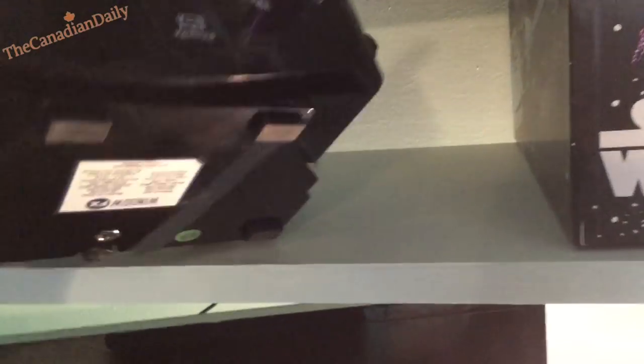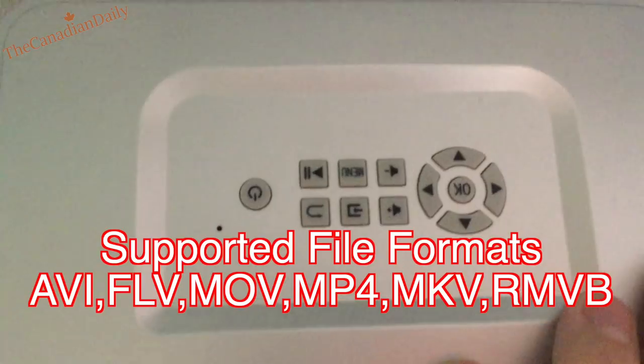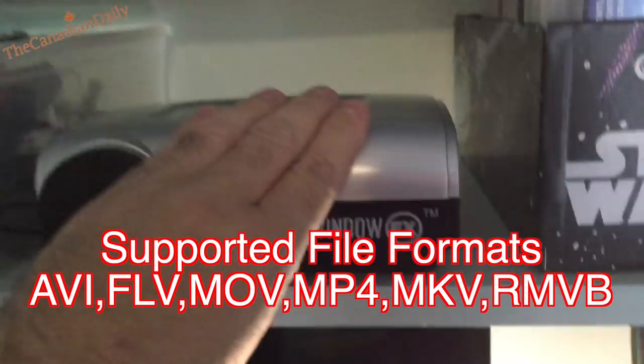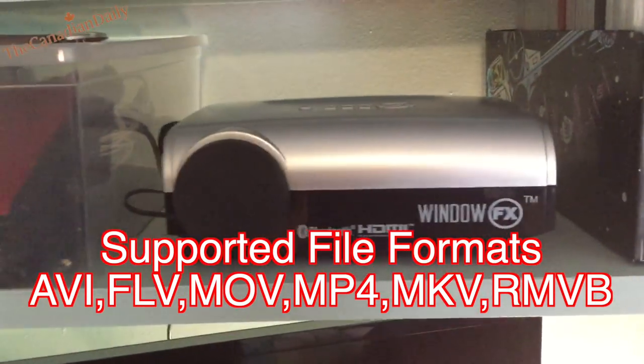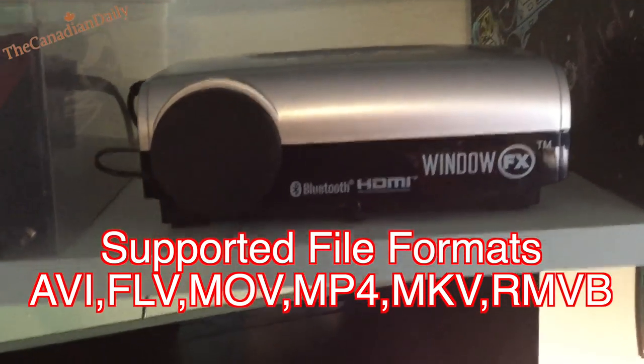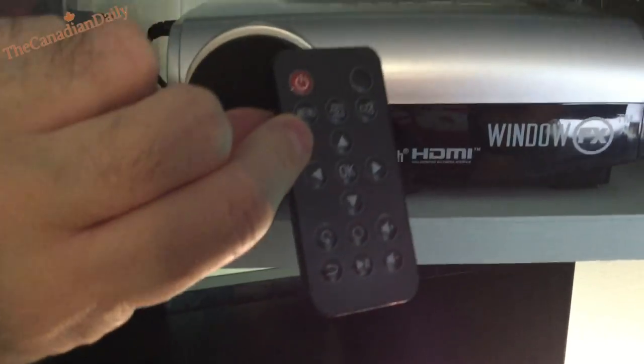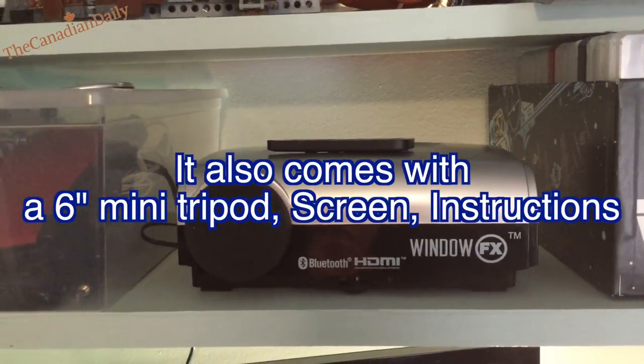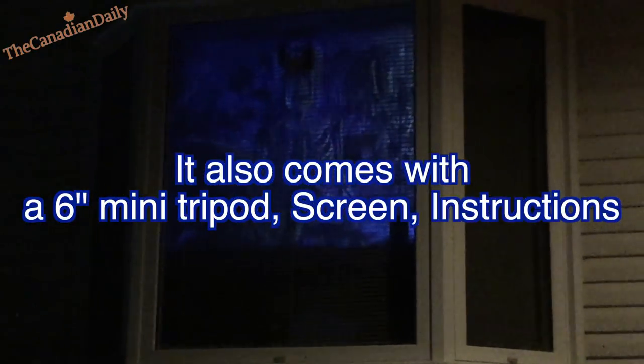The USB stick fits in the back. The keystone button basically aligns your screen so it doesn't have curvature from the lens, making the image more square. It also has a center leg in the front which you can move up and down. Here is the remote — it's basically a copy of all the buttons on top of the machine, so if the remote battery dies, you have those controls on top.